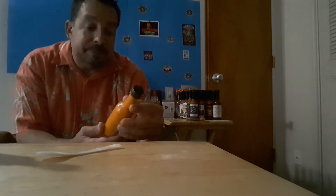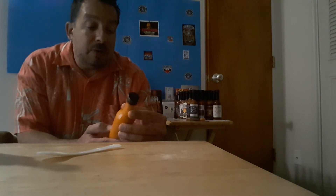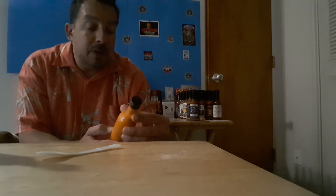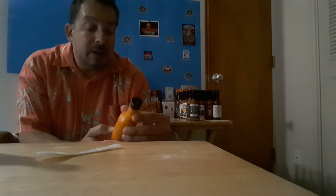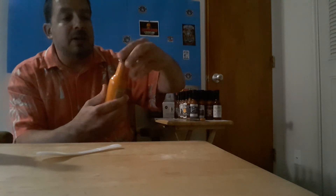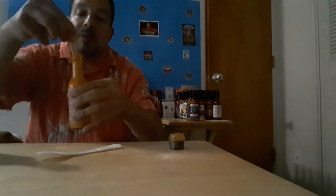So what do we have going on here? The writing on this one is larger. We have: water, distilled vinegar, coconut milk, chili pepper — it doesn't specify what kind — ginger, kosher salt, garlic, lemongrass, coconut sugar, cilantro, kaffir lime leaf, xanthan gum, cumin, and coriander. Interesting. Again, this has the clear plastic wrap. We'll use a different toothpick here and see what's going on.